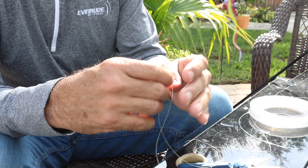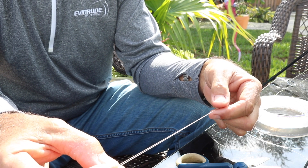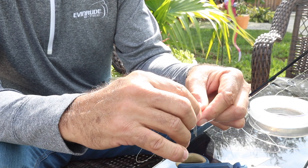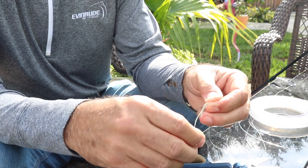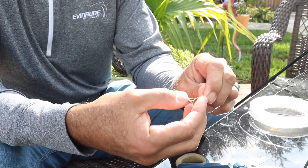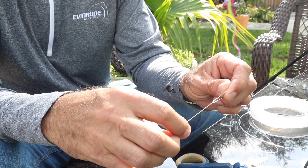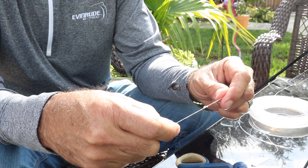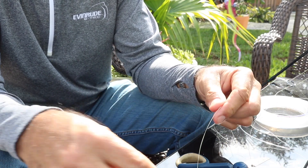Let's start off with the triple surgeon's knot so that we can make a double line. To make a double line, I like to fold over my braid from the main line about 16 to 18 inches. I'm going to make an overhand loop and come through with the double tag three times — once, twice, three times. Like I said, I prefer a bimini, but this is very strong and will work well. You just pull it tightly together nice and easy.